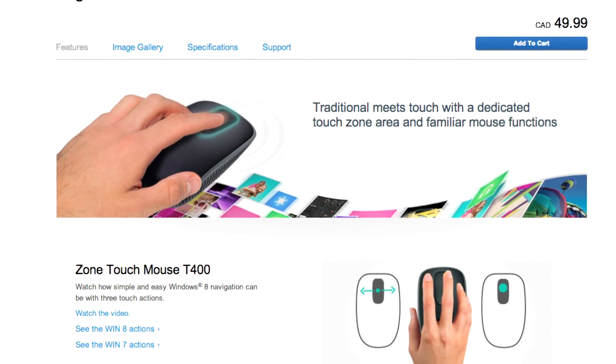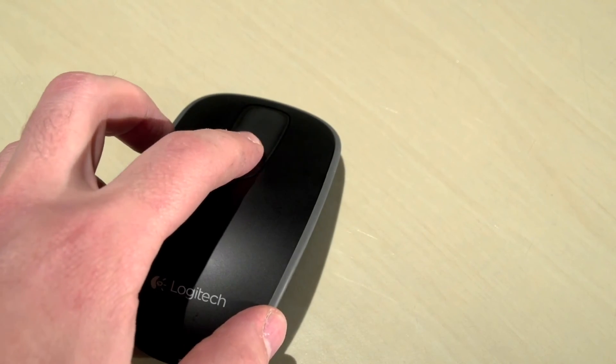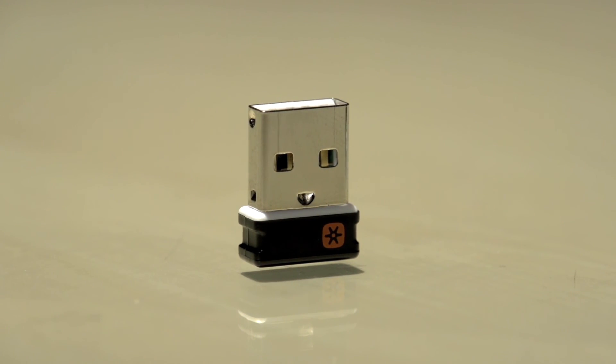Overall, I really like how the Zone Touch Mouse feels and works. Its symmetrical layout means right and left-handed users, or those who simply like to switch things up once in a while, can use it without any discomfort. However, I really wish it had Bluetooth to keep your USB ports freed up.